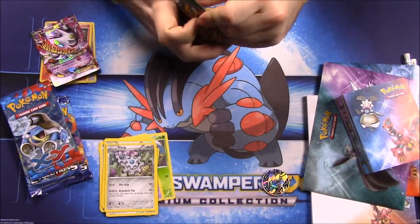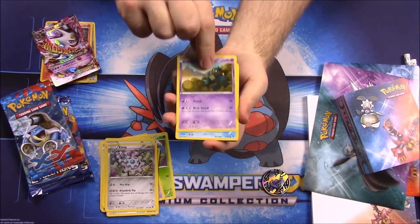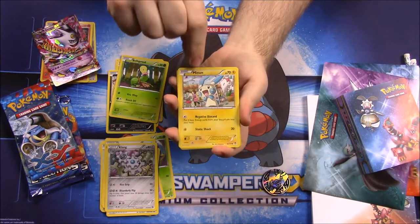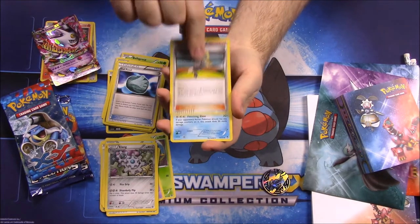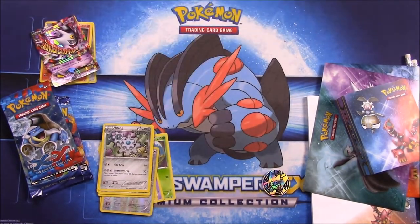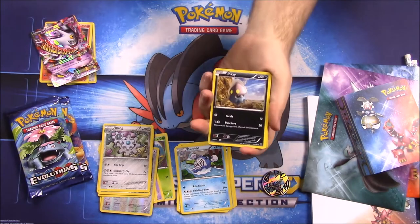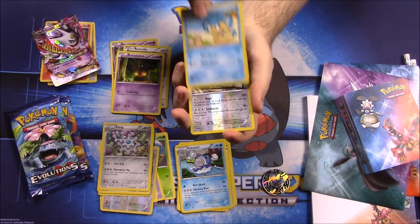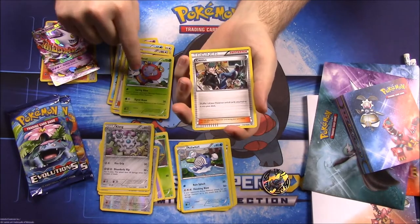Next up is the Furious Fist pack. We got Gullet, Chubchew, Scraggy, Bellsprout — a different-looking Bellsprout — Mienfoo, Drapion, Flygon, Sail Fossil, trainer Korrina, and Polyworld Training. Then we have the XY pack with Mega Blastoise on the front. We got Inkay, Phantump, Bunnelby, Pumpkaboo, Pamper, Dodrio, Swellow, trainer Shauna, Wailby, and trainer Cassius.